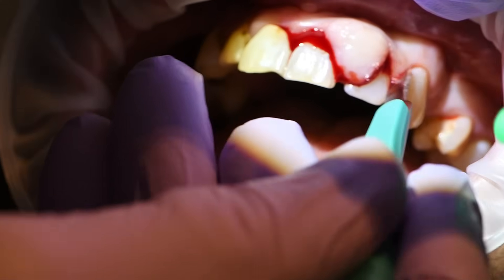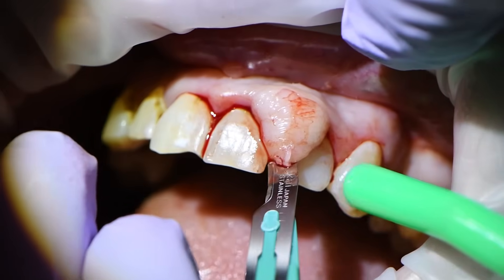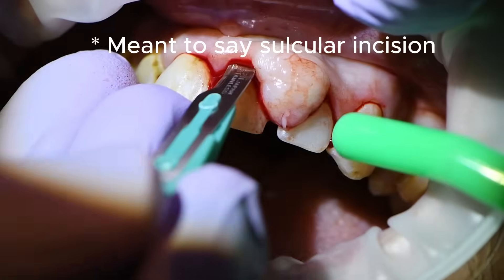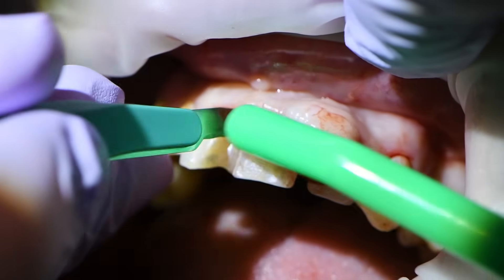Here you see we're making an incision in the gingiva going all the way down to bone. Since I didn't want to tear the gingiva, I went ahead and made a full-thickness flap by making releasing incisions on the mesial and the distal of the affected area so that we could get a little more stretch of the tissue and hopefully not tear it.